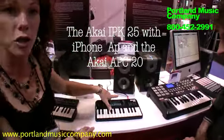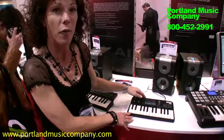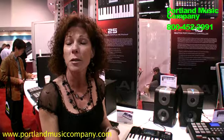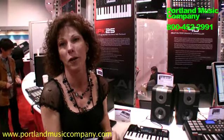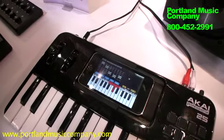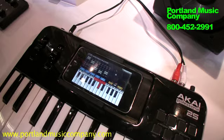So there's two products here that you're looking at. One is an iPod application by Akai Professional. It's three virtual analog synthesizers, each with three oscillators. Eight voice polyphony for your synths and eight voice polyphony for your drums. You have multiple different octaves that you can go up and down.